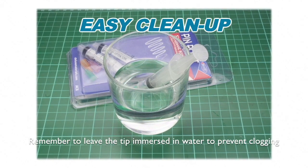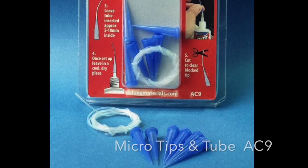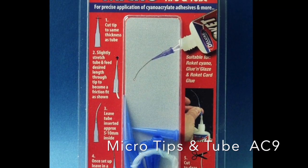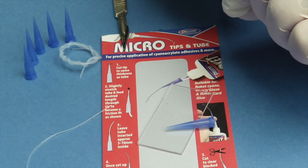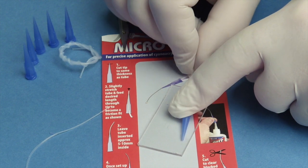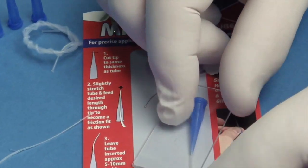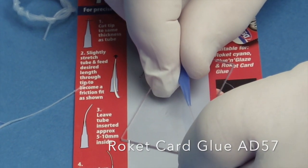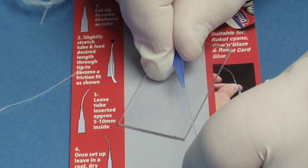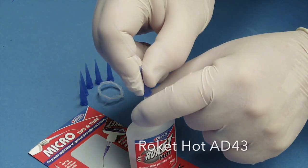It's easily filled from the rear and is simple to clean using water. Just remember to leave the tip immersed in water to prevent clogging. Our micro tips and tube will help with the application of a number of our glues too. The blue tips are ideal spares for application of thicker glues such as Rocket Rapid and Max or Rocket Card Glue, and the micro-bore tubing is easily fitted for applying thinner glues such as Rocket Hot.